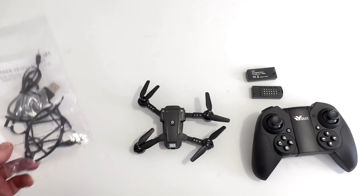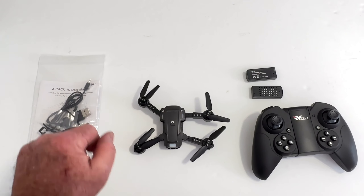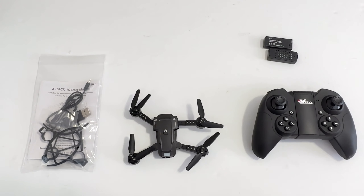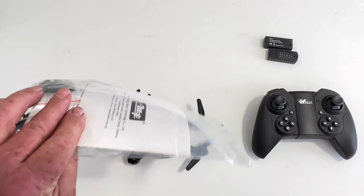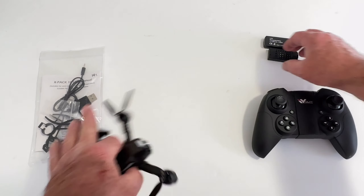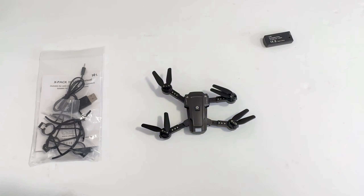So you're all covered with the extras. Personally I don't use the prop guards, but anyway. We're going to turn it on here — the QR code for the app is in the manual too. I'll show you the app real quick. To start it up, hold that button in and it'll start flashing.